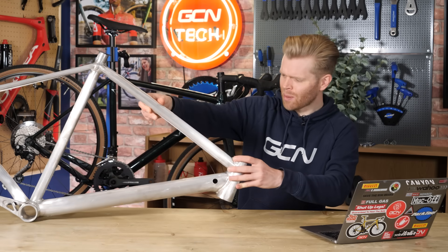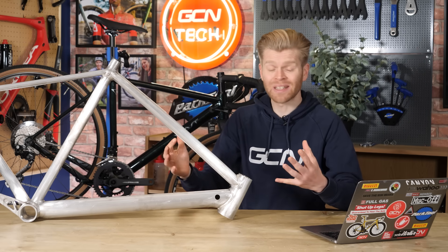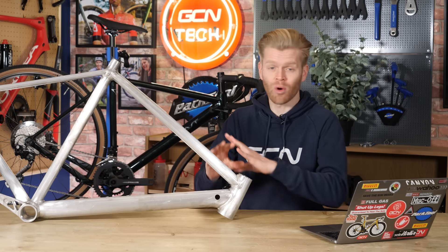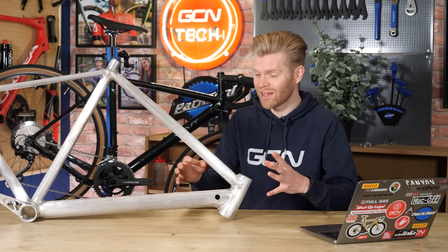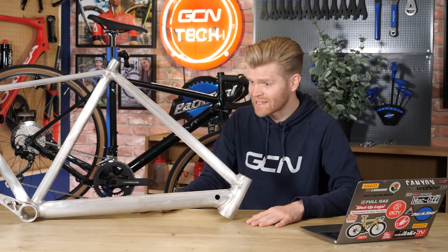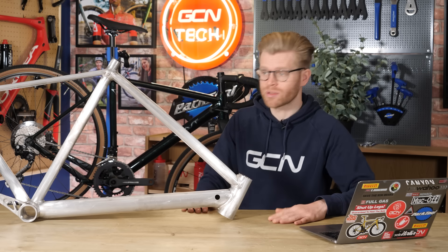This is a magnesium bike frame. Magnesium is a fantastic metal and a criminally underrated material for making bike frames. What are its advantages over aluminum, titanium, steel, and carbon fiber? In this video, that's exactly what I'm going to tell you. It's time for some science.